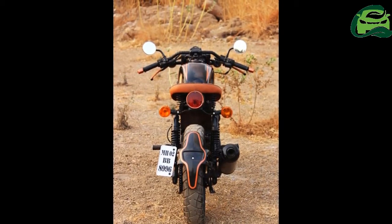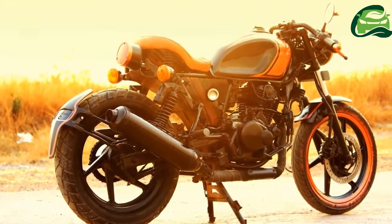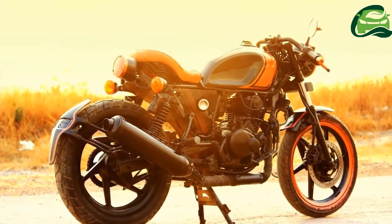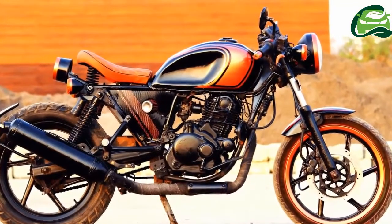While the frame remains the same, the body panels have been given a major overhaul. The black with orange paint scheme looks beautiful and adds to the retro appeal of the cafe racer.